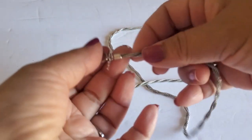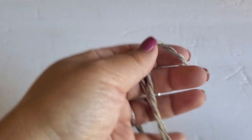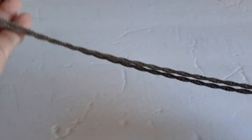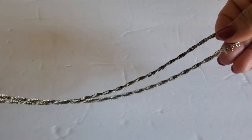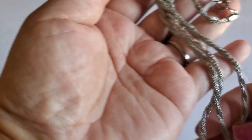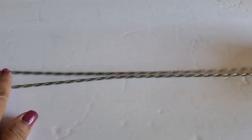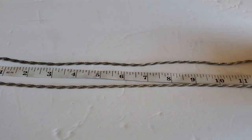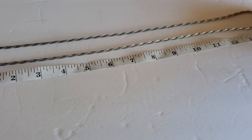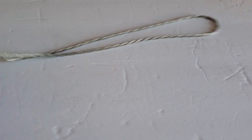Next one — this one is maybe Crown Trafari, or it has a spring wing clasp. It sticks to the magnet. This one will be $8. The other one was $10 and then this one is $8. Let's see the measurement — it's about 14 inches. It's pretty long, silver tone.